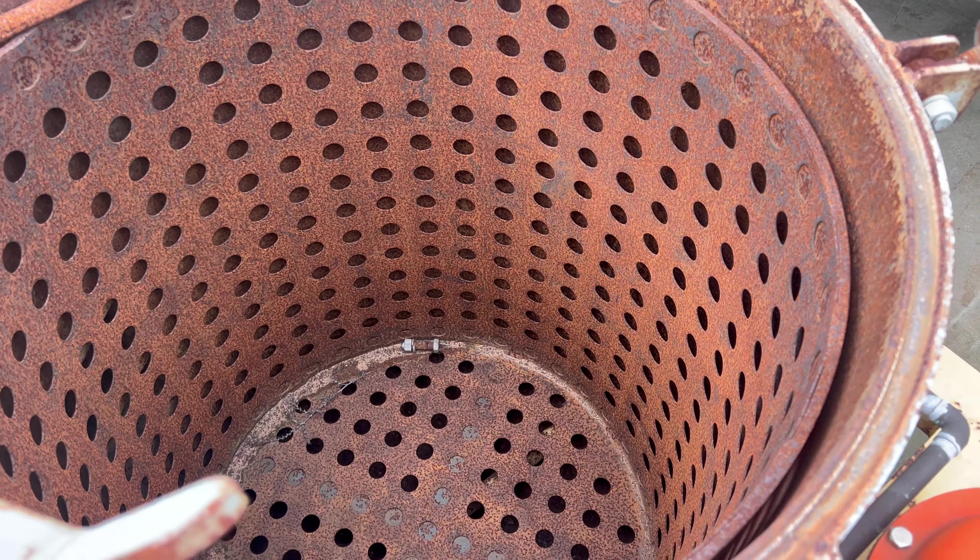They're pretty nice, I must say, to be honest. There's your pop-off valves on each one. Hope that helps. Thank you.